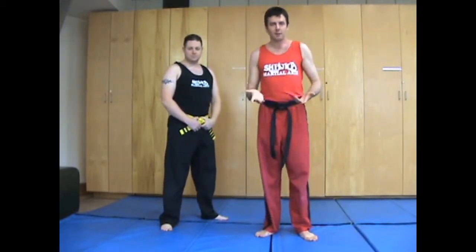Hi, welcome to MMA Made Easy, where we break hard techniques into easy steps. Today we're going to be looking at an over-under escape from the Muay Thai clinch.